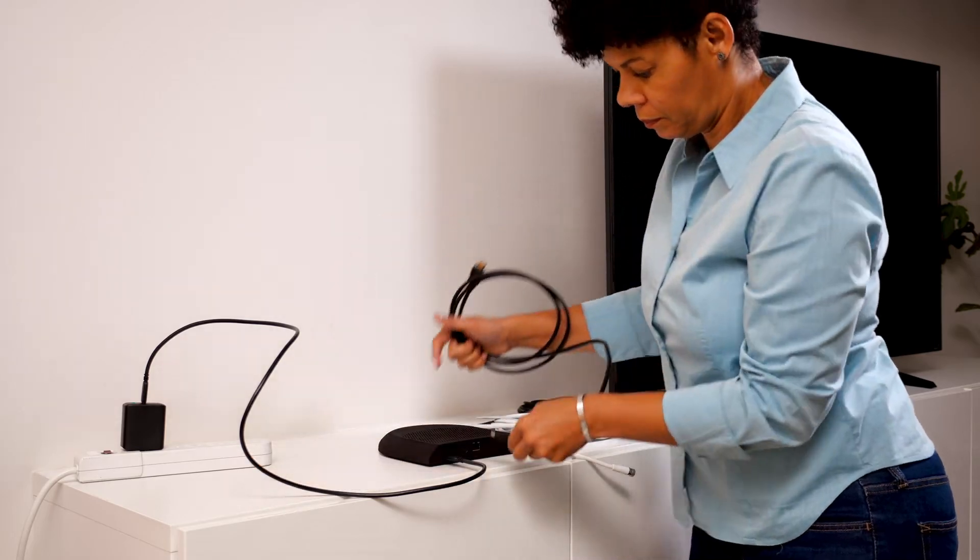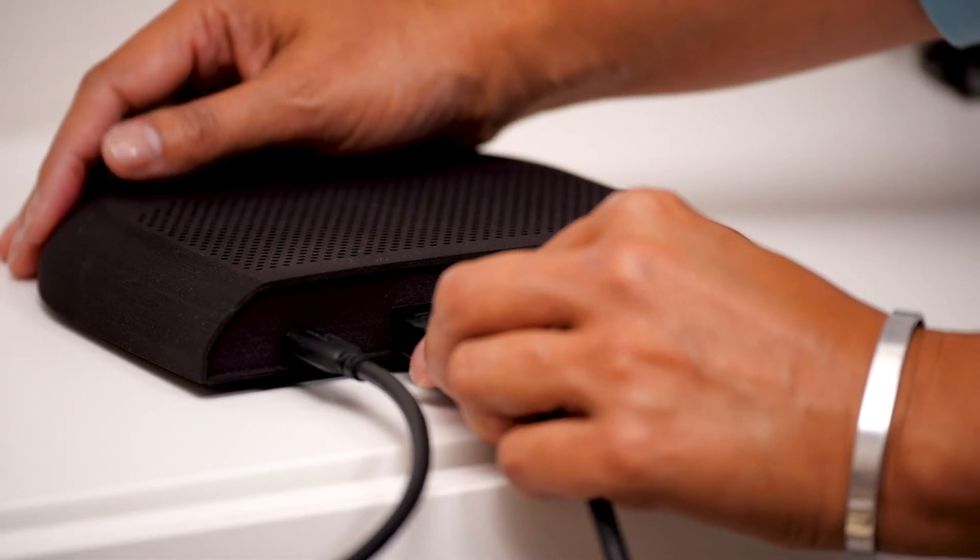Now plug the HDMI cable into the middle left port. And plug the other end of the cable into any HDMI port on your TV.